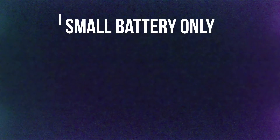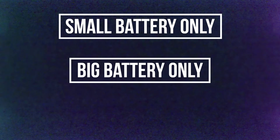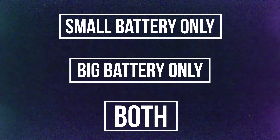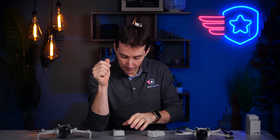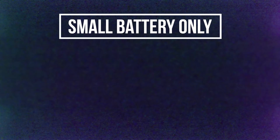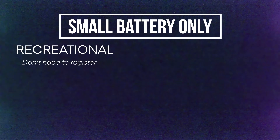The first situation is you own the small battery only — the one that says 249 grams. The second is you own the large battery only. The last one is you own both batteries. If you own the small battery only and you're a recreational flyer, you don't need to register the drone. That's actually the easiest possible situation, which I think applies to the majority of people. Your drone will not broadcast Remote ID at all, and it's actually in compliance with the FAA regulation.